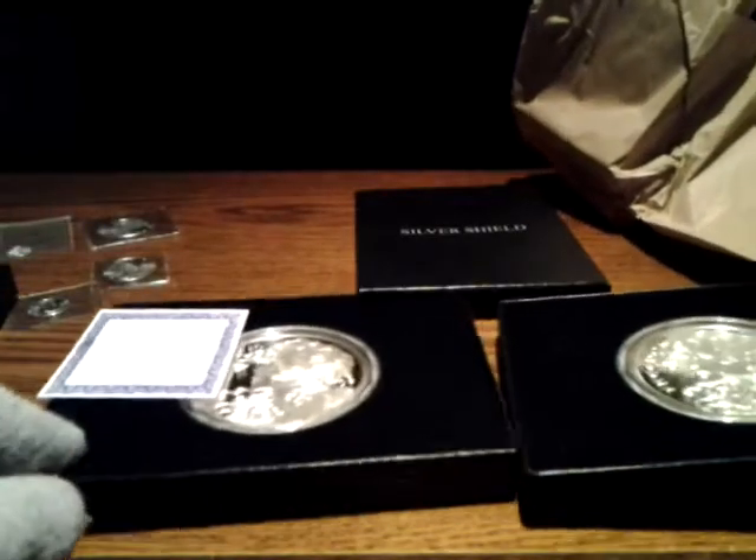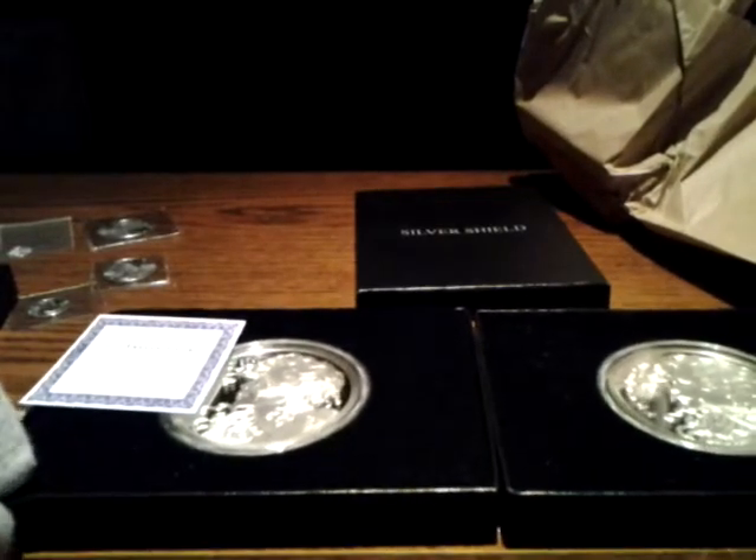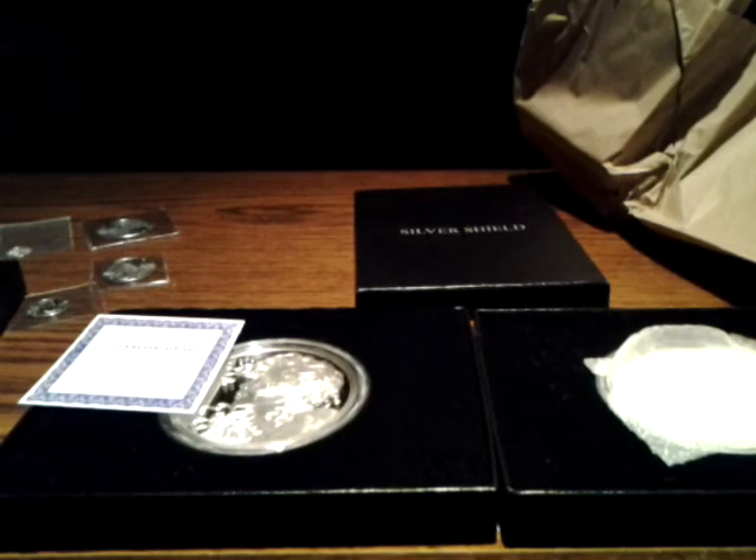Well that just about does it — that's almost 11 ounces. There will be some unboxings coming soon. Until then, please comment, subscribe, and this is Silver Psycho saying keep stacking. Thank you!